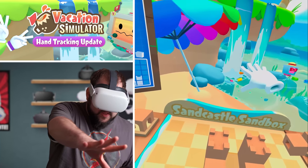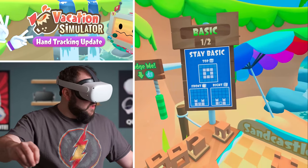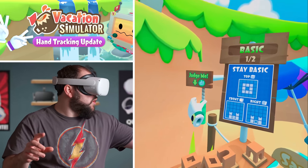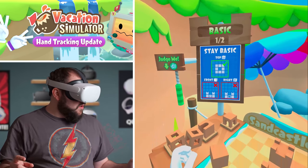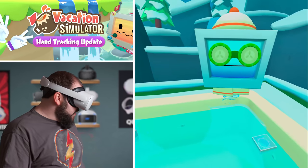There we go, and this looks like... and then this goes right there. What the heck did I do? Well, this hot tub is kind of not a hot tub, is it?